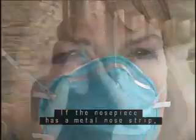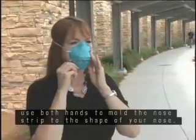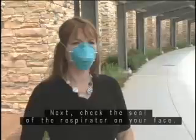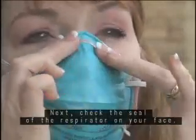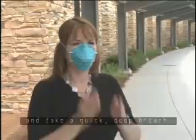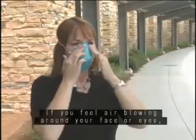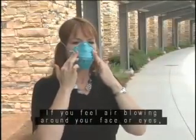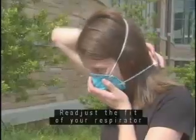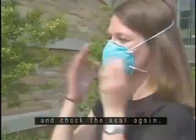If the nose piece has a metal nose strip, use both hands to mold the nose strip to the shape of your nose. Next, check the seal of the respirator on your face. Place your hands on the surface of the respirator and take a quick, deep breath. If you feel air blowing around your face or eyes, the respirator may not fit your face properly. Readjust the fit of your respirator and check the seal again.